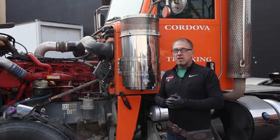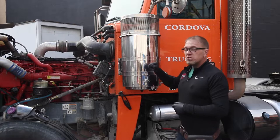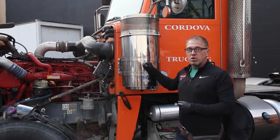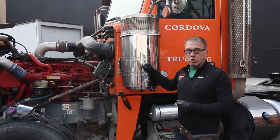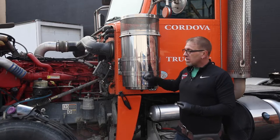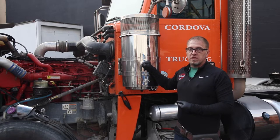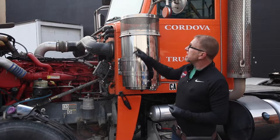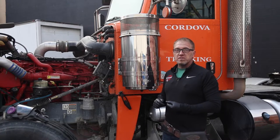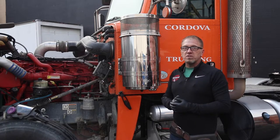You do actually need heat. To answer another question that I get all the time — if you're doing the right process on stainless steel, you cannot turn this air breather blue. You cannot warp it. Even if you're going to run 6,000 RPM, if you do the right process, there's no chance of you damaging this part on this truck. Even if you're doing a thinner stainless visor, do the right process and you're going to come out just fine on your stainless steel polishing.